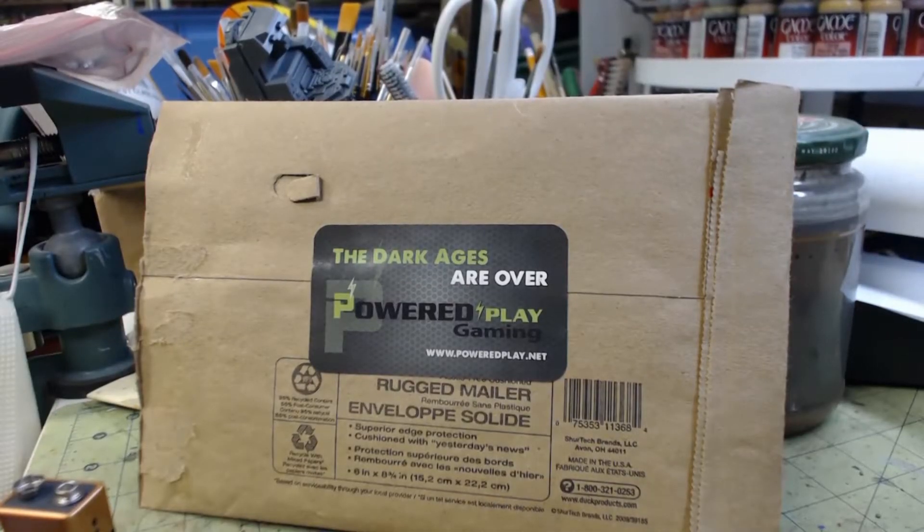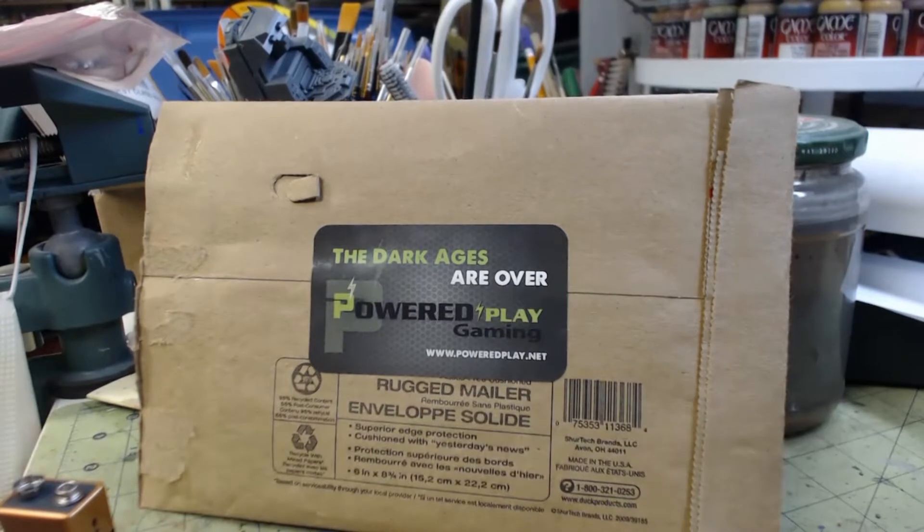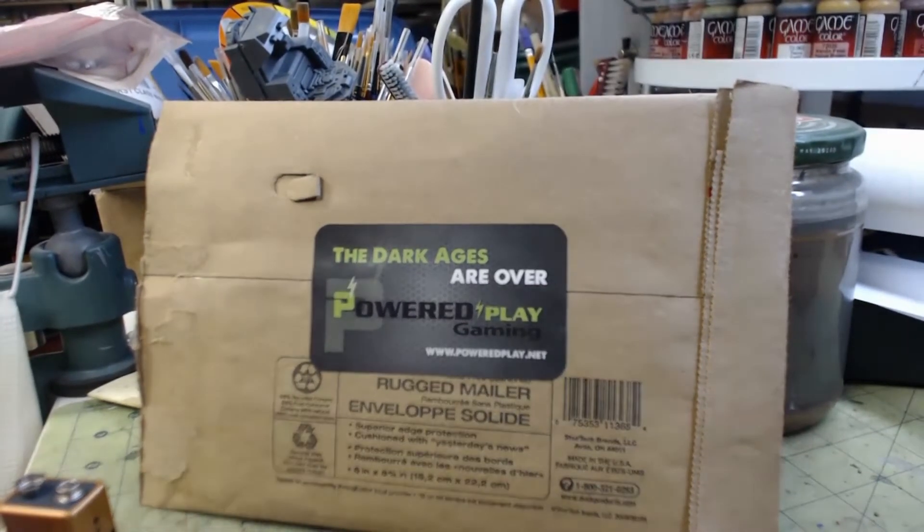Hey YouTube, this is David again. This is take two on the unboxing from Dark Ages — Overpowered Play Gaming. A gentleman named Chris Michaels, who I met at Kubla Con, was playing in the Warhammer 40k tournament and he's one of the founders of this company. They do lighting for models and terrain.